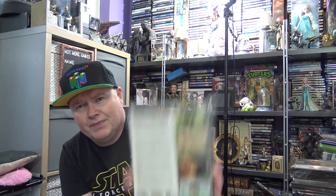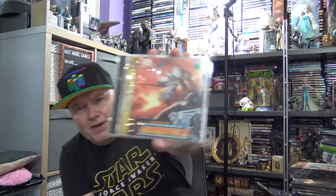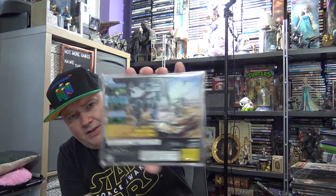It's a PAL UK copy, all complete — about £11 off eBay. But in Japan they did come out with a sequel, Gun Griffin 2. This wasn't a lot of money either — about the same money actually.